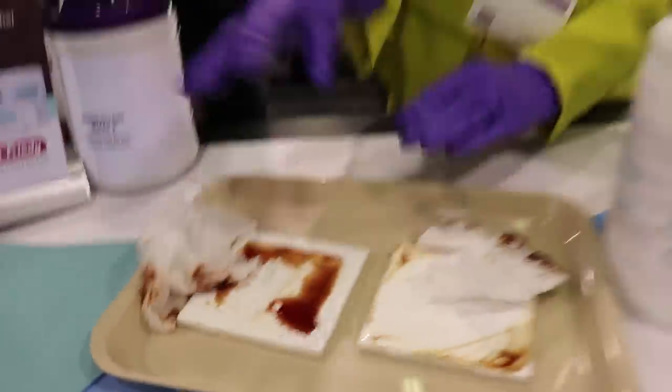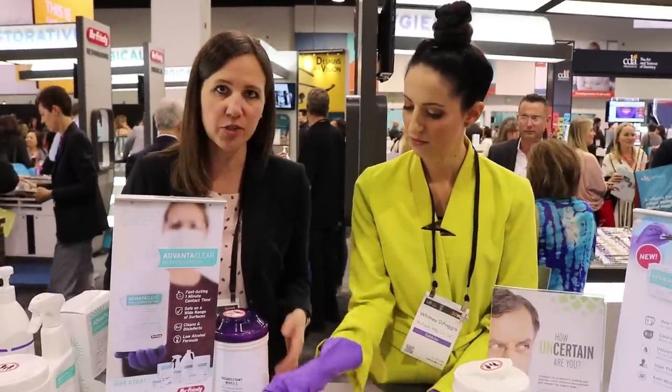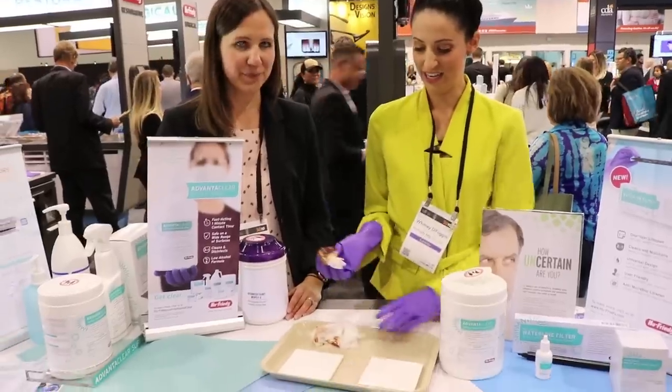That's because alcohol is not a good cleaner. It's a great disinfectant with a good kill time, but it's not a good cleaner. You really can't disinfect unless you clean. And that's why you're getting a good cleaner with the low alcohol, plant-based product called AdvantaClear. There you go.